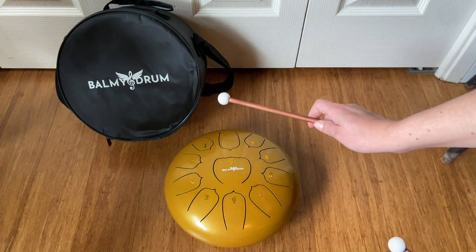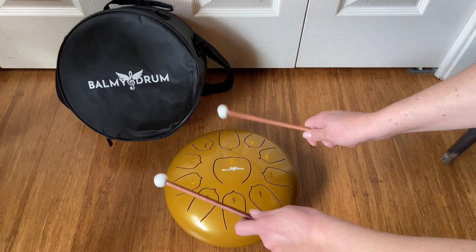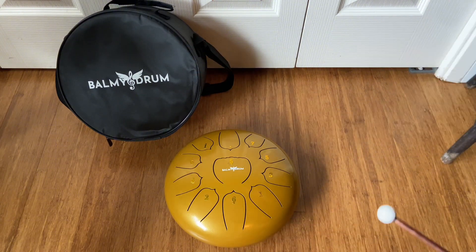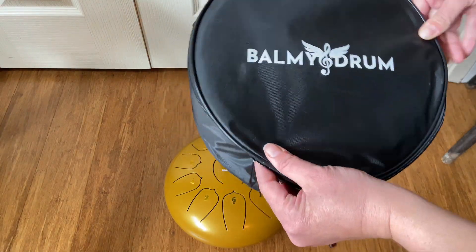It comes with two drumsticks and it's really easy to play, so even if you don't know exactly what you're doing it's really fun to just play around with. My daughter also loves playing with this. It's a really great introduction to music. The notes are super clear and the tones and vibes it gives off definitely are that soothing feeling.